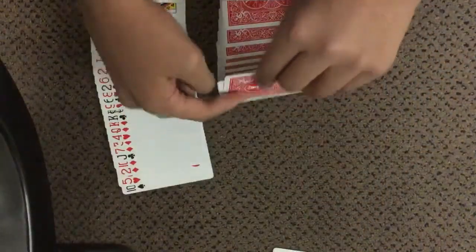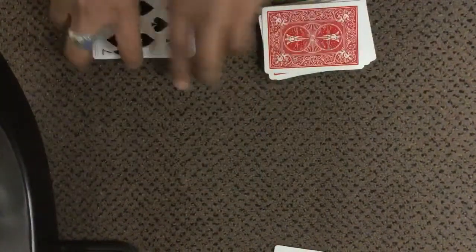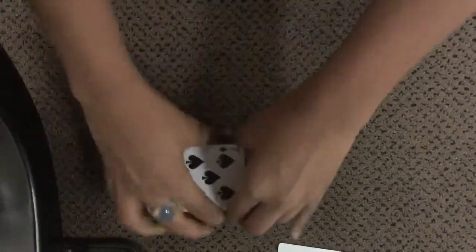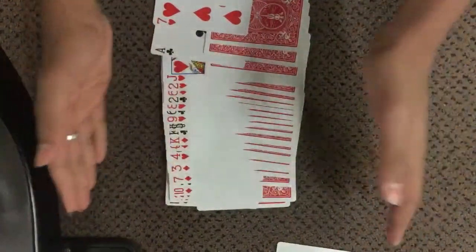Show them that one half is all face-up and the other is all face-down — make sure you don't flash the bottom of the face-down packet or they'll see the double backers. Then square up the decks and mix them together, face-up into face-down.